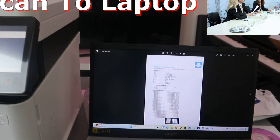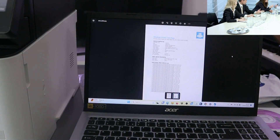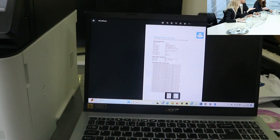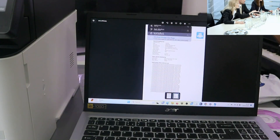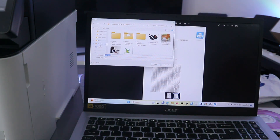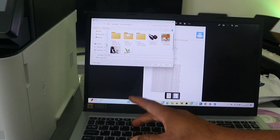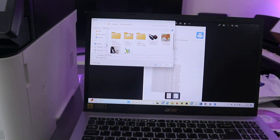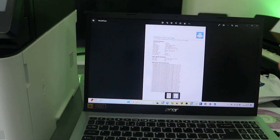You can also save this scanned document. To save it, select the three dots at the top, which gives you the option to select Save As. Then go to your laptop and choose where you want to save the file — for instance, in the Documents folder. Type the name you want to save the document with, then click Save.